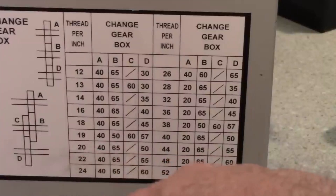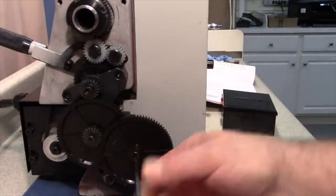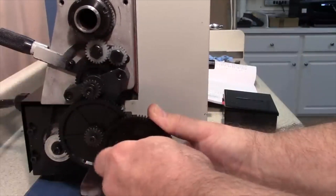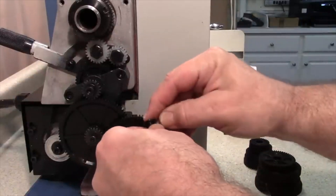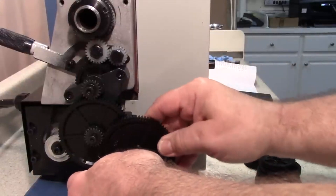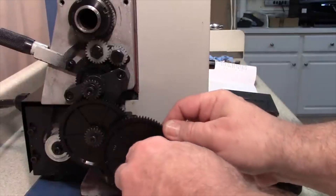Some gear pitches — such as 19 TPI — require four gears, whereas others like 20 TPI only require three. To set up a gear train, two wrench sizes are needed: a 5 mm for one bolt and a 4 mm for another. Once loosened and removed, you can pry off the gear, being careful not to lose the washer behind it.